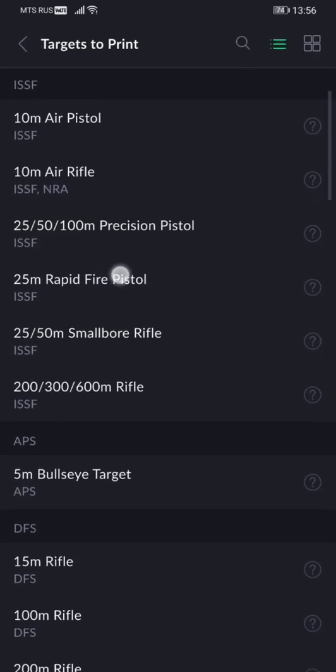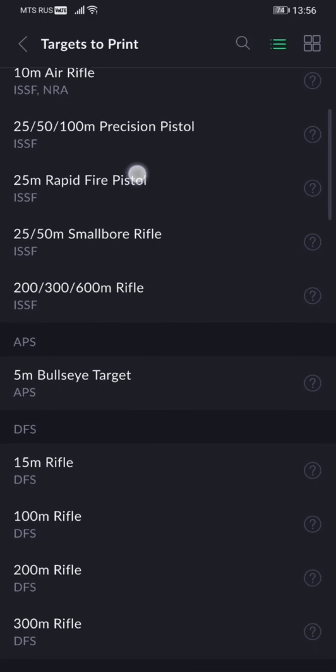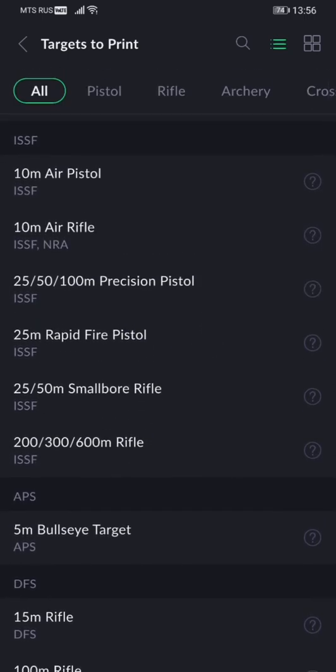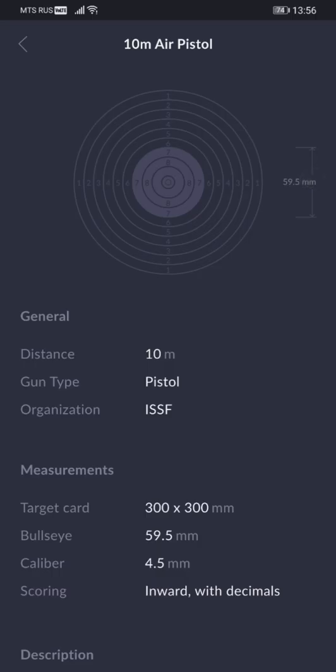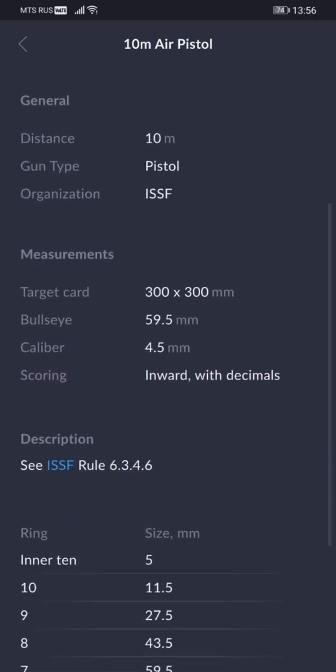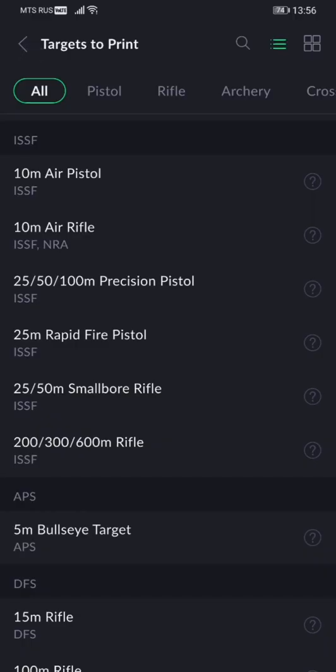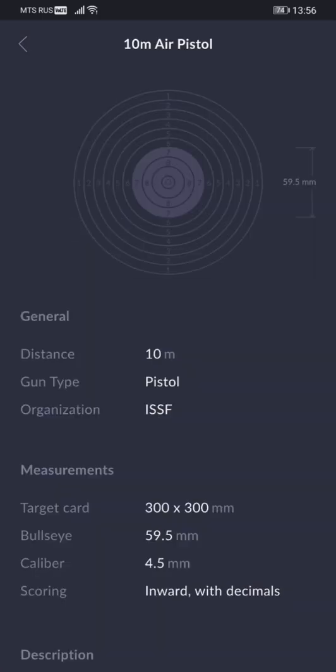We've also added some refreshing changes to the library of targets. More details about each target are now available. You can access them in list view by clicking the question mark, and you'll be able to see all the details about each target. The same thing is available in tile view if you click the image of the target.